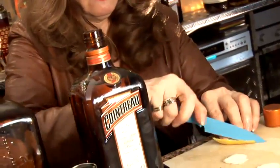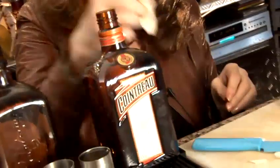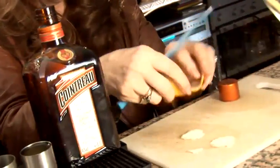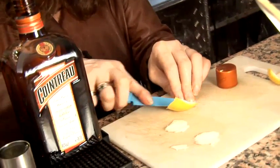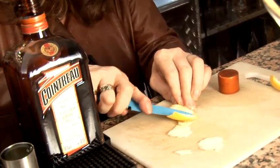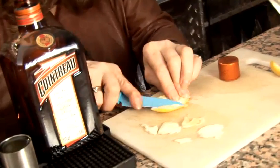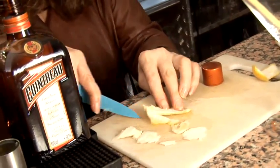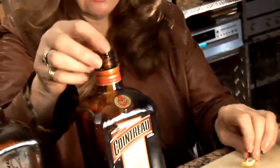So you can pop that in, and you fill the bottle up with your lemon. Try and get as much off as you can. You certainly don't want the lemon juice on this one. Just pop it in — so easy.